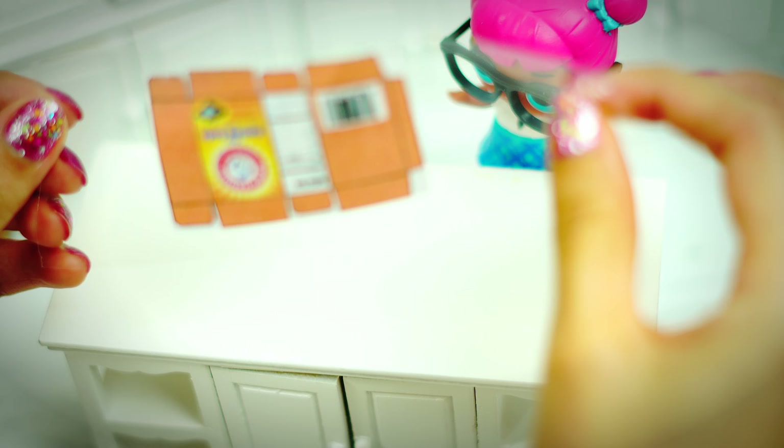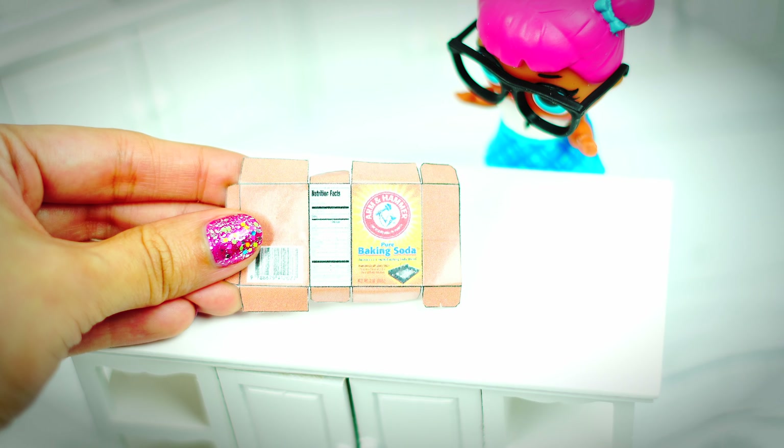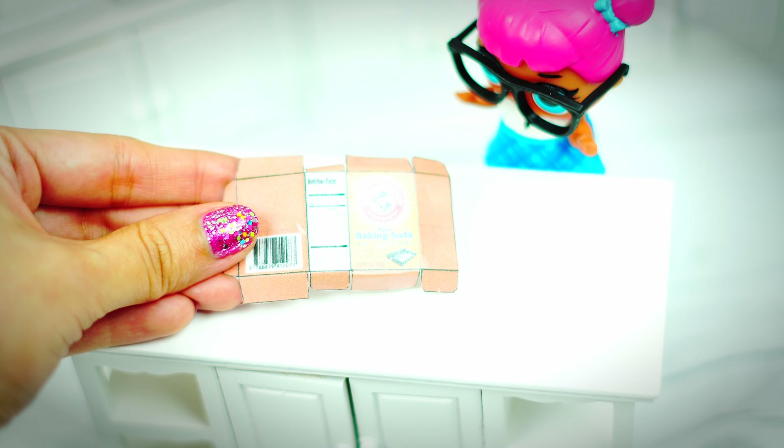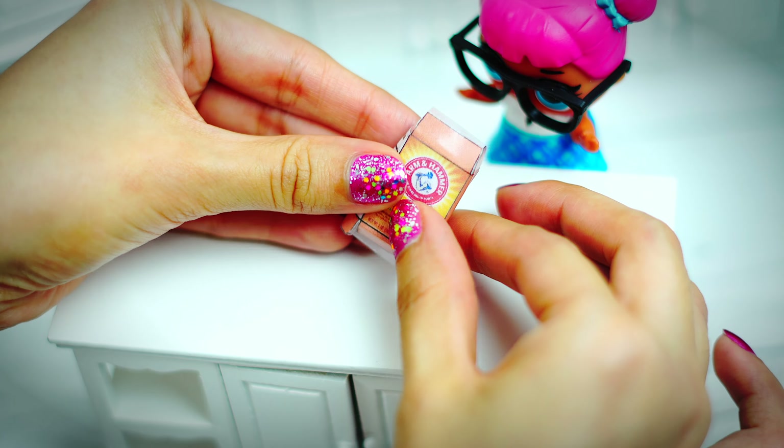When you are done cutting your templates, don't be too perfect when you are cutting, because we will protect the paper first with some regular tape. This way the paper is going to last longer and it's not going to get damaged by whatever we put inside — in this case, baking soda.